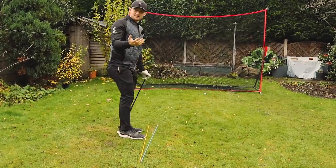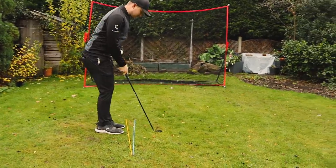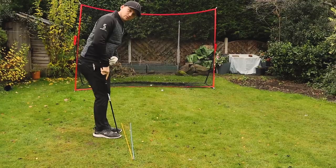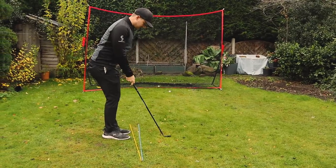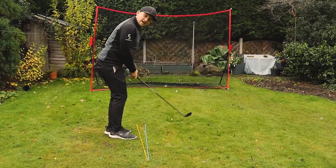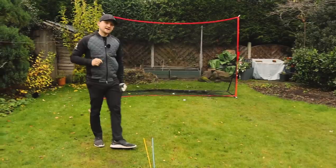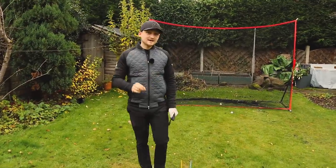To summarize tip number one: address the ball, shuffle in, start with everything square, narrow stance of club-width apart, ball position in the middle, pull the left foot back, weight goes left, shoulders stay down the blue, hips and feet down the yellow. We're now in a great position to start hitting those chip shots. Let's go on to tip number two.